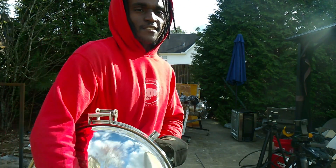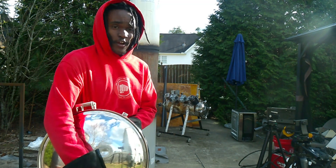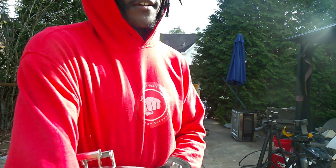Building the next plastic-to-fuel reactor here — the previous one is behind us. We've got the manway, the lid, and today we'll be welding the thing on.